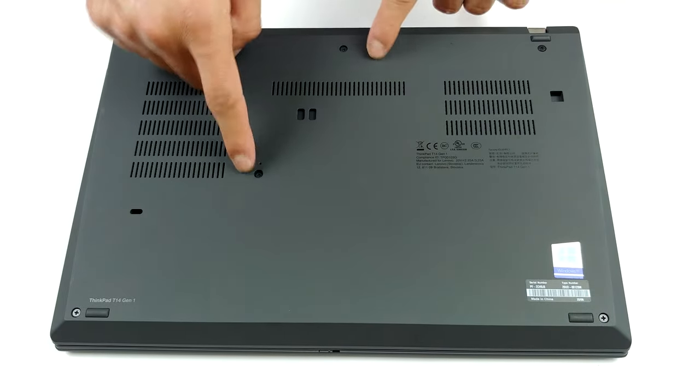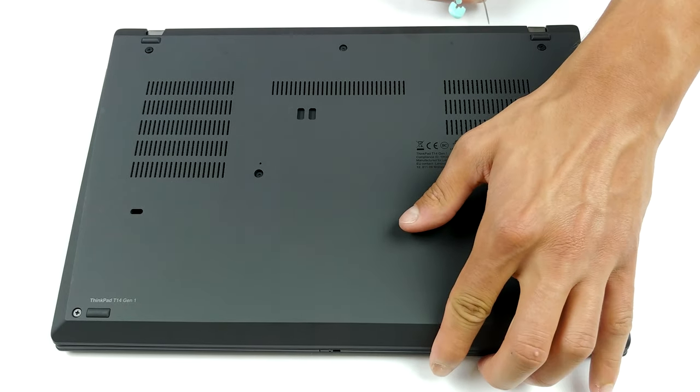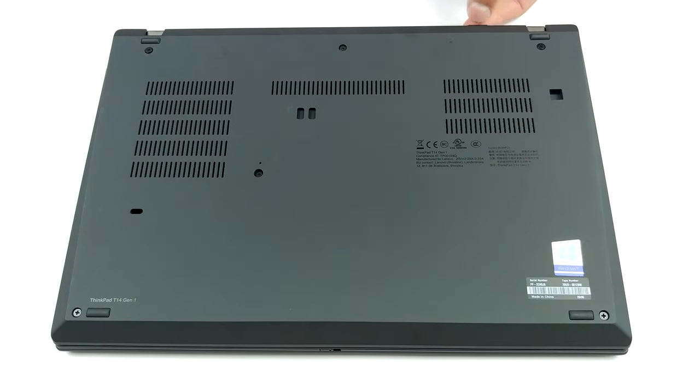Hello, this is Laptop Media, and today we will show you how to open the AMD version of the Lenovo ThinkPad T14 and what's inside of it.